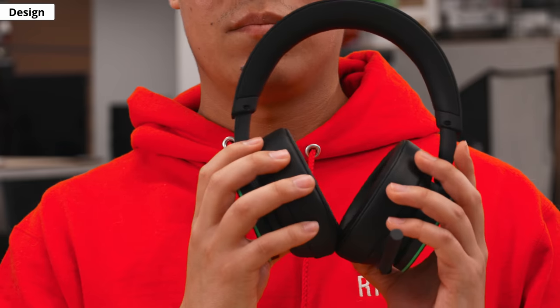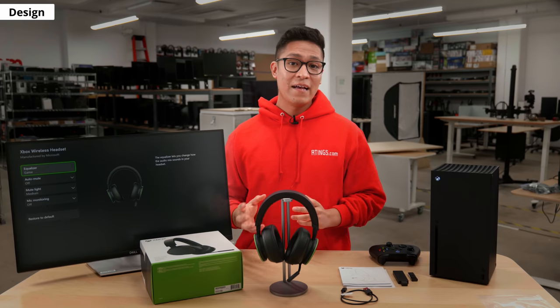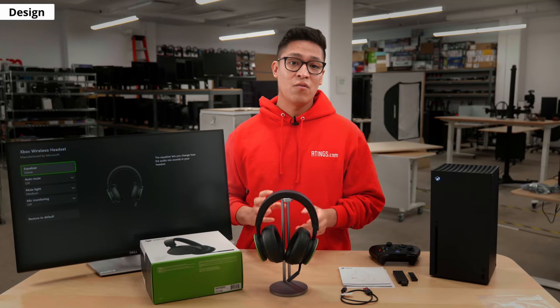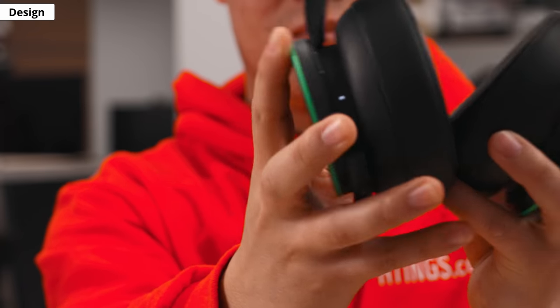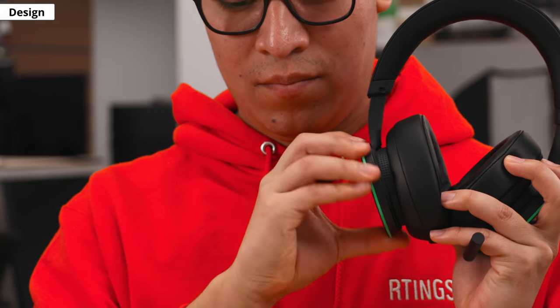We noticed while testing it that the headset makes a small creaking noise around both earcups. The dials on the cups also make a faint grinding noise and you can slightly lift them, exposing a little bit of the earcup frame. However, this could just be our model, so please let us know of your experiences too.